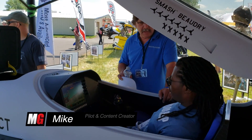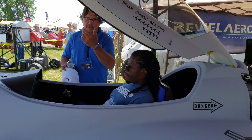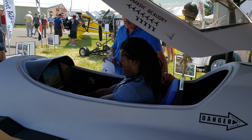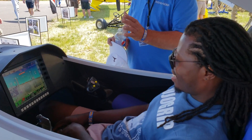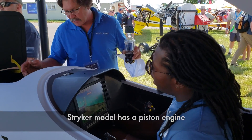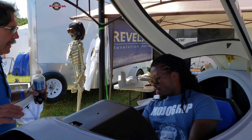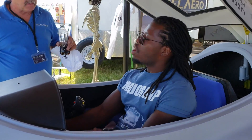Hey guys, Mike here, welcome back to Mojo Grip. Today I want to show you something I've been emailing all of you about — it's this Solo Jet behind me. I met these guys at Oshkosh two weeks ago and this is the first time I actually heard about this aircraft. It's a single-pilot jet called the Striker, at least the one behind me. They have three different models and the company is called Revelation Aerospace, based in Jasper, Georgia.